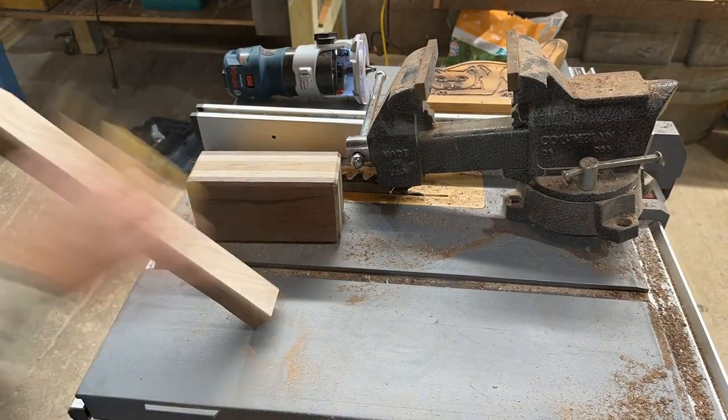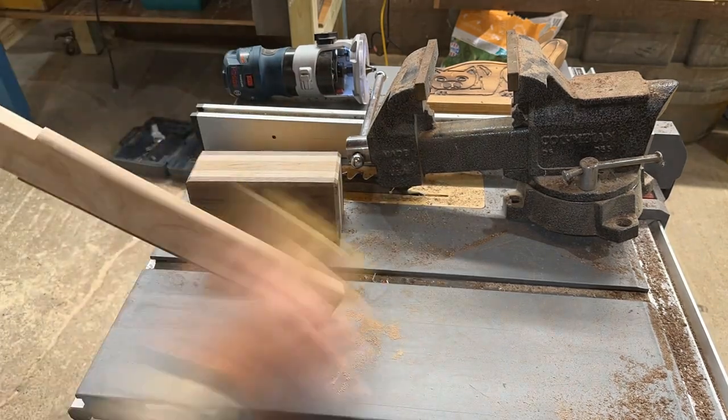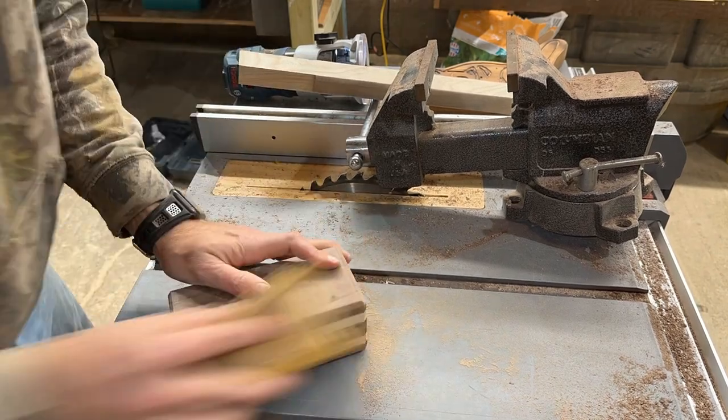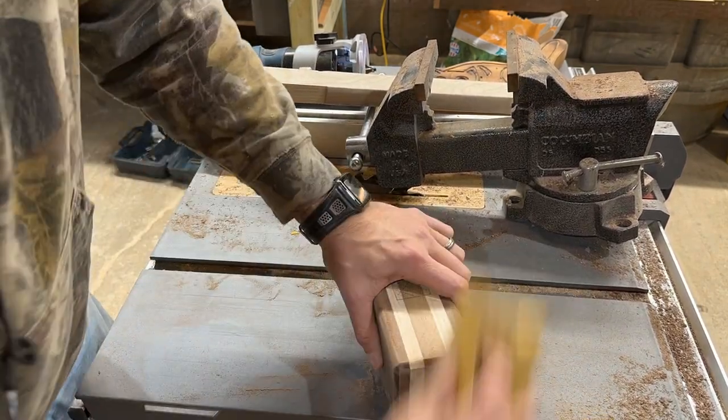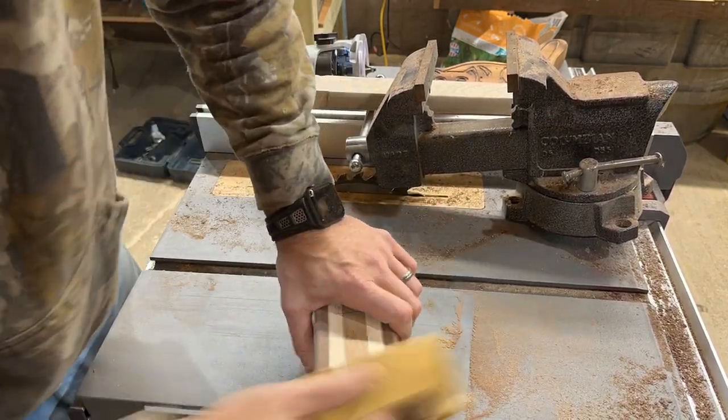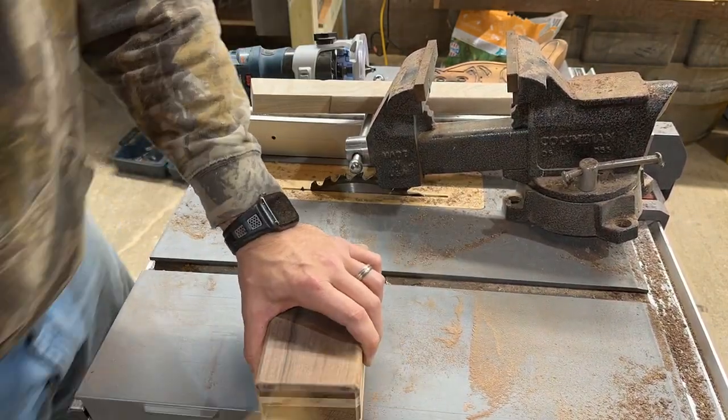And now for everybody's favorite part — sanding. You can actually tell I get tired during this process because I start using my elbow to hold it down. I am getting soft — it's time to toughen up, so more sanding should make me tougher.